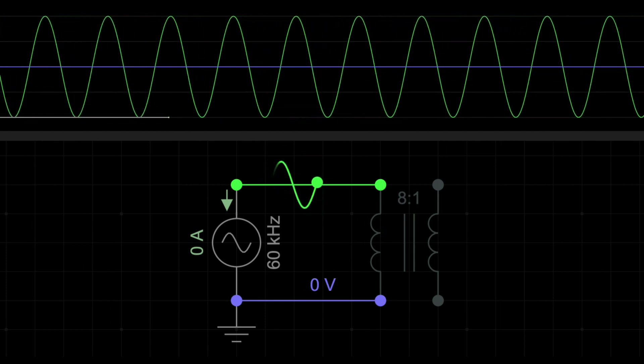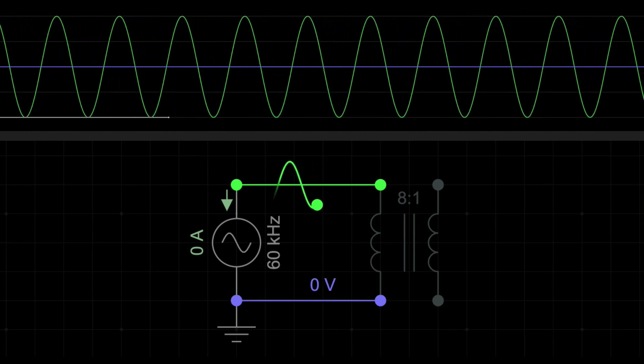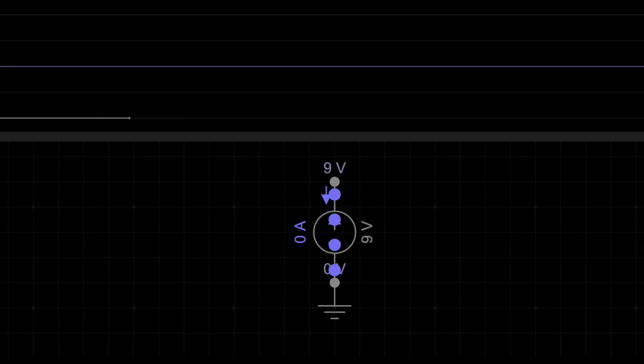In North America, the frequency is 60 hertz, meaning the wave completes 60 cycles per second. In many other countries, it's 50 hertz. In contrast, DC is more straightforward — its voltage remains steady and positive. Imagine a 9-volt battery output: it's constant and flat, like a straight line on a graph. That's what electronic devices prefer, making rectifiers essential to converting wavy AC into stable DC.